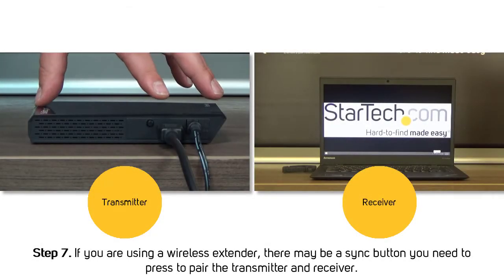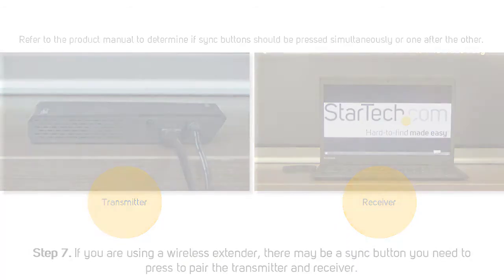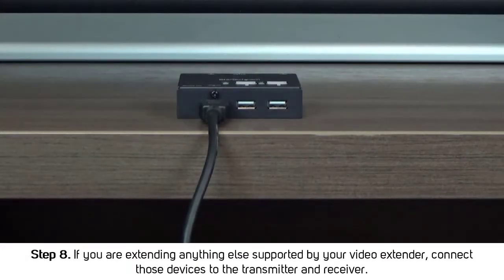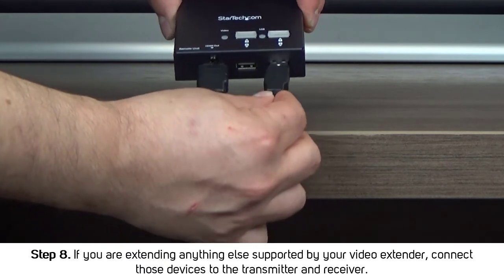If you're using a wireless extender, there may be a sync button you need to press to pair the transmitter and receiver. If you're extending anything else supported by your video extender, connect those devices to the transmitter and receiver.